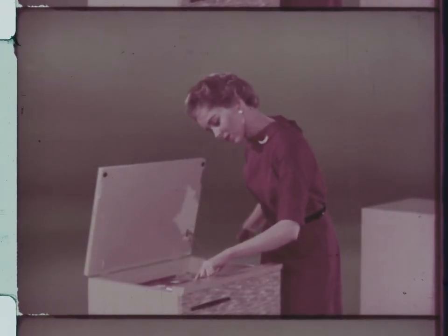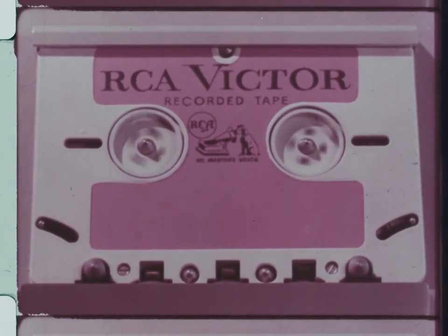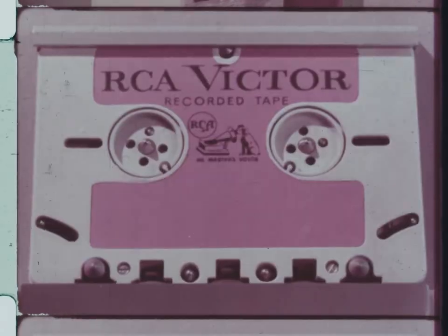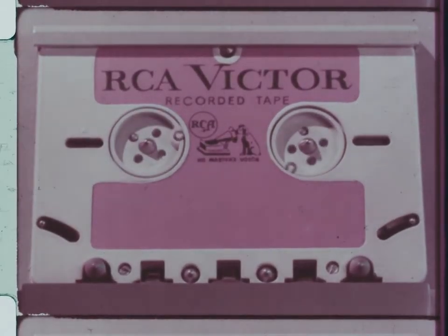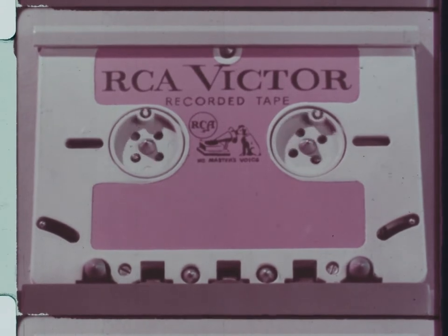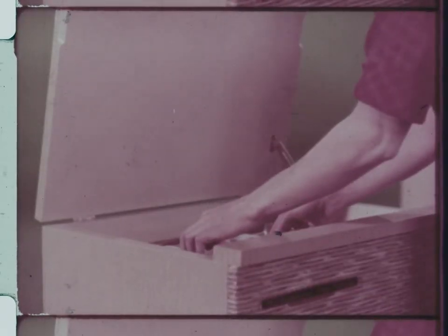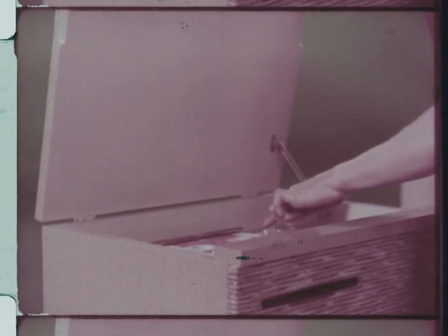All models feature a fast forward action as well as a fast reverse for editing and selection. All models also feature an automatic shutoff that turns off the machine when the tape has finished playing. The tape is now completely rewound and ready for playing — no need for rewinding. The new tape cartridge is at all times ready for play.